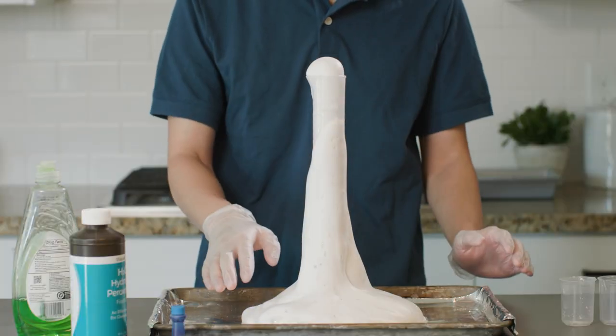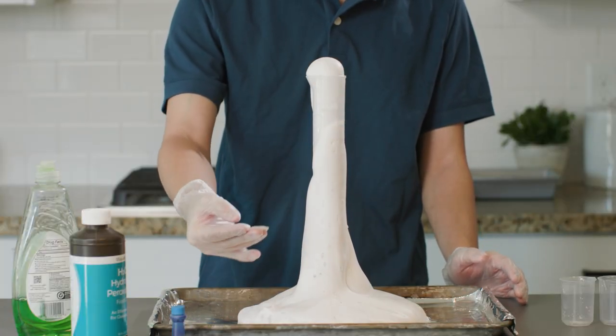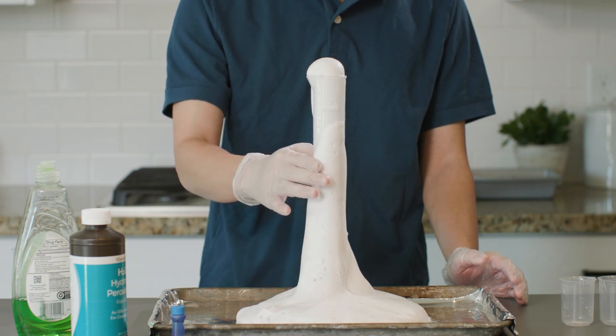We used the soap to help trap the gas in bubbles so we could see it. Did you notice the two main chemical reaction clues? First, the heat released, and second, the gas formed. As I'm sure you remember, the graduated cylinder felt warm as I touched it. This is called an exothermic reaction because heat is being released. Also, gas formed as hydrogen peroxide was broken down to form oxygen molecules, and we could see that in the bubbles.